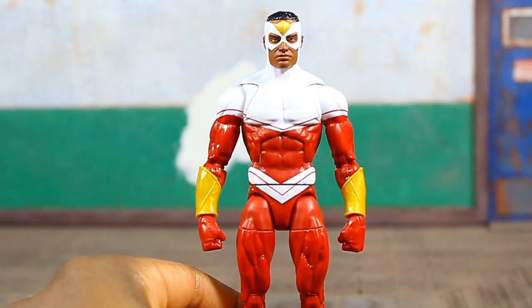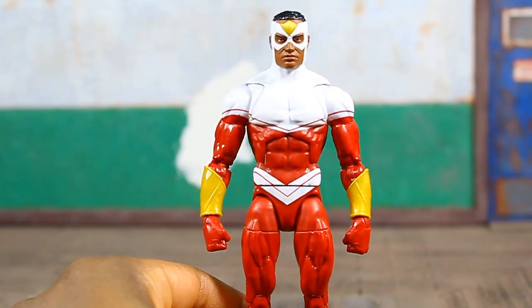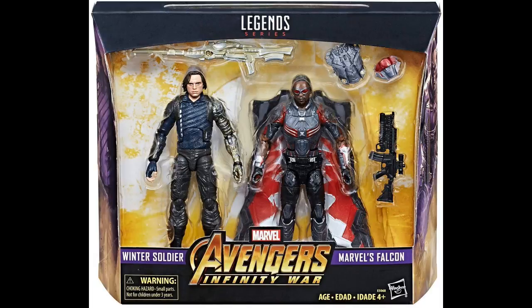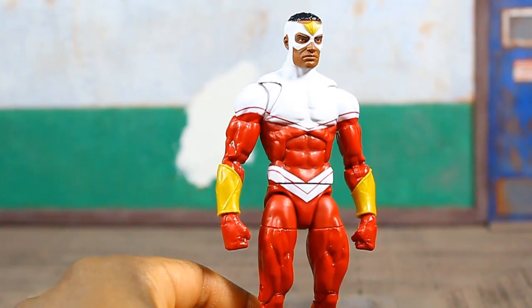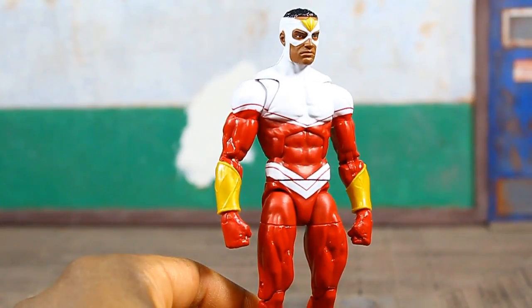We had two in the Toy Biz days — a classic old-school look and then a variant with a more modern look at the time. Then we got two from the MCU: one that was single-carded and one that was packed in with Bucky, or Winter Soldier. Then we got him in his Captain America uniform, but it wasn't really complete because we didn't get a set of wings with that particular figure.